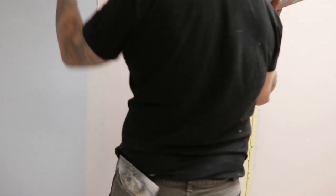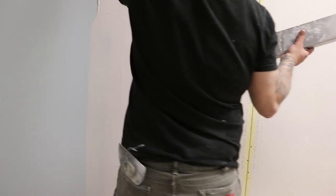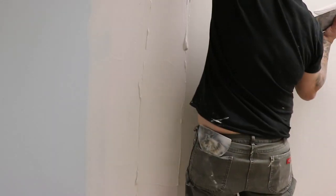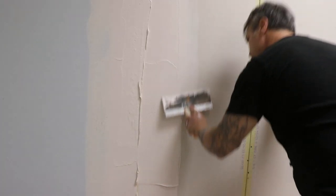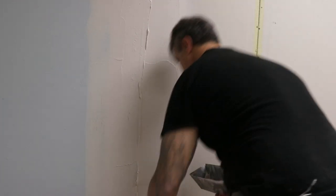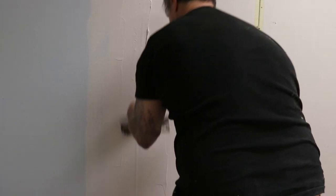Now you burn your edges by just kind of leaning your knife heavy on one end. And then burn your edges like that.